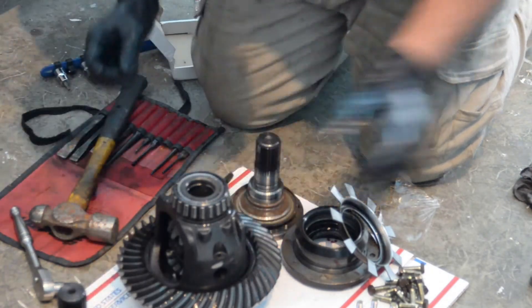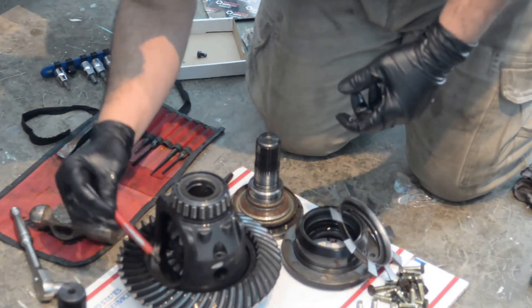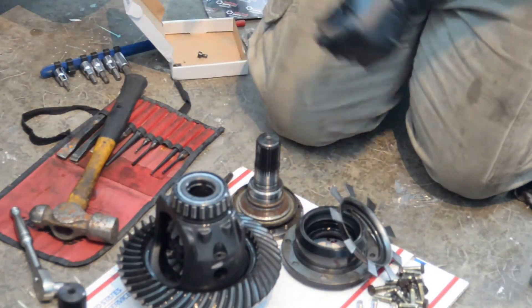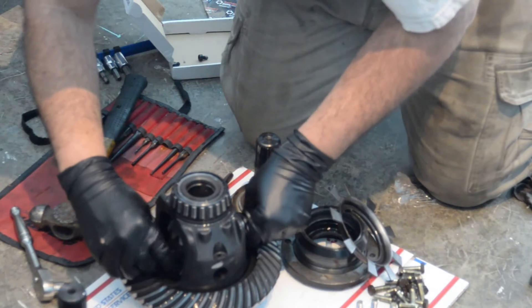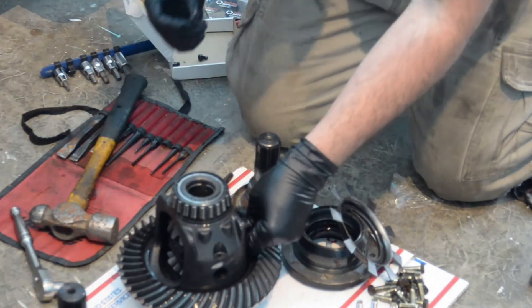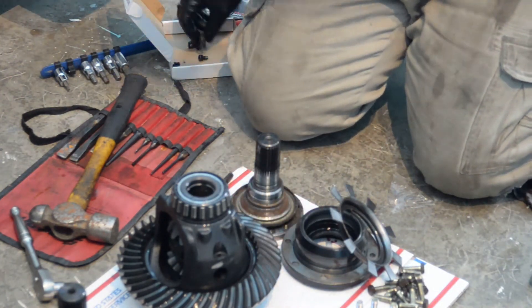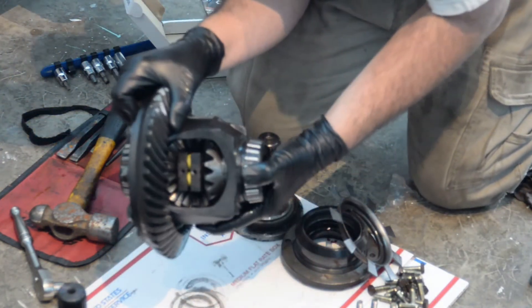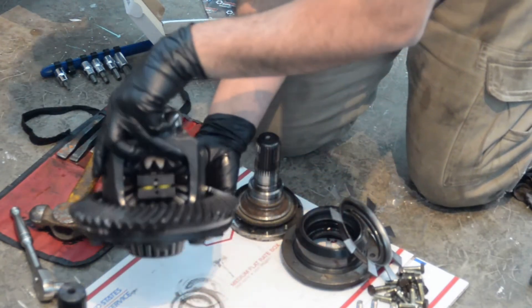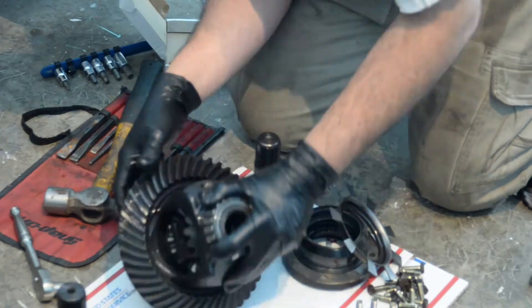Now we'll get that little screw out of there so we don't leave any evidence behind, then take out the remaining two screws as we don't need those any longer. Then what you need to do is tap the spring set into a central position so that you can slide the locking pin right through the other side. There it is sitting there nice and pretty — and here we go.